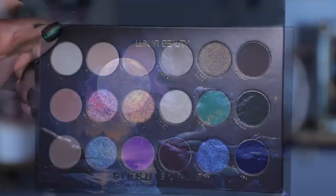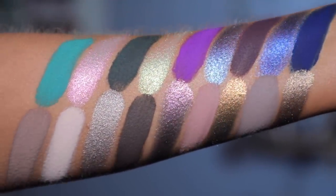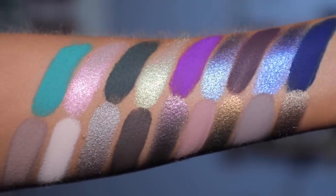I want to show you close-up swatches so you can see how it all swatches out. Sometimes it's helpful just to see the shades swatched on the arm, though of course the true test is how a shadow applies on the eyes. I am excited for these cool tones — cool tones are so in right now. I love the mix of neutrals with colorful shades, and green is my absolute favorite color, so I love that we have some greens in here.